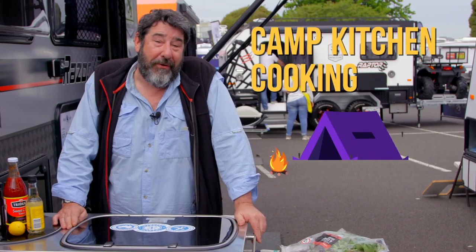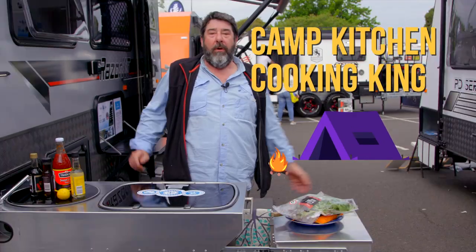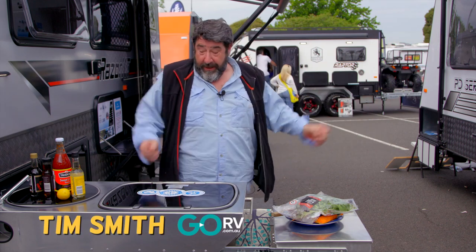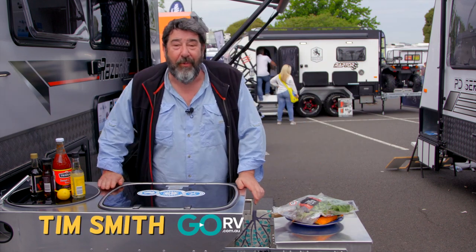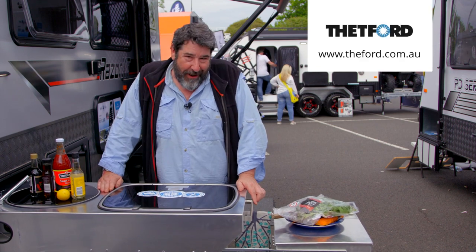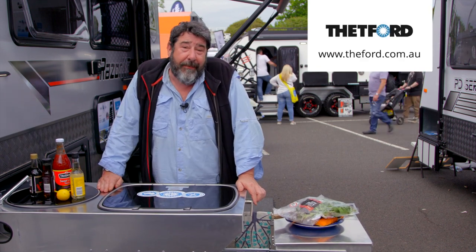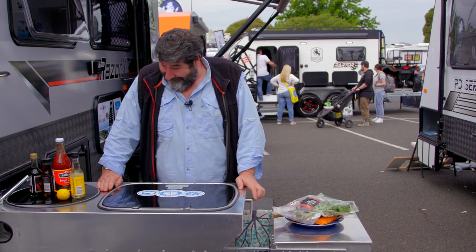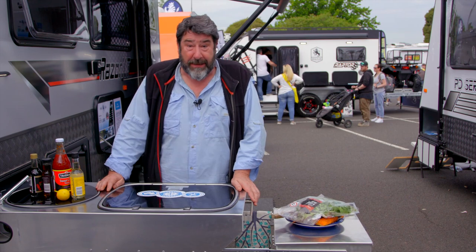Welcome to this episode of Camp Kitchen Cooking King. My name's Tim Smith and welcome to Leisure Fest. We're here at Royal Flair Caravans because those caravans come with the beautiful Thetford appliances. Thetford sponsored this segment, and we're wrapped about that because they're such great products.